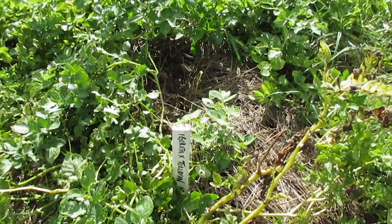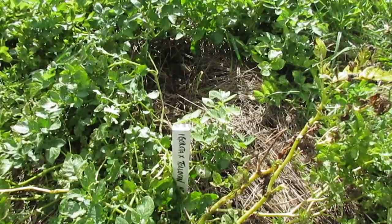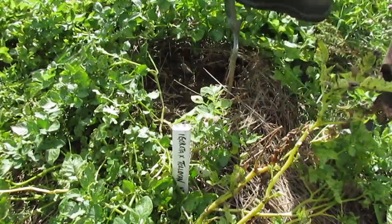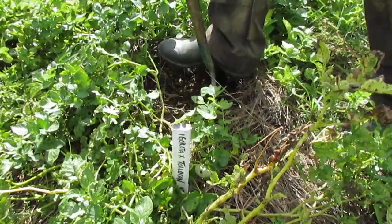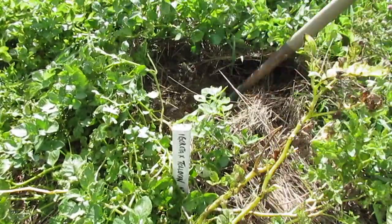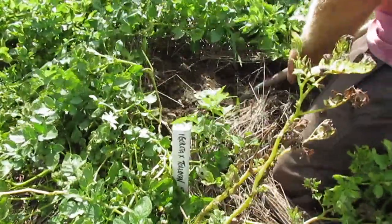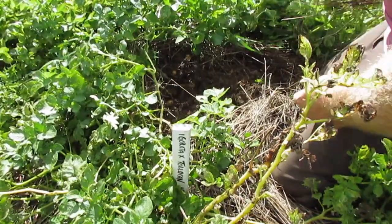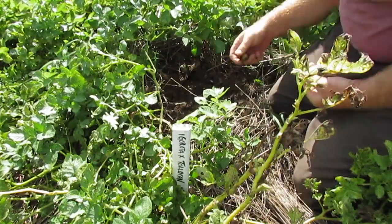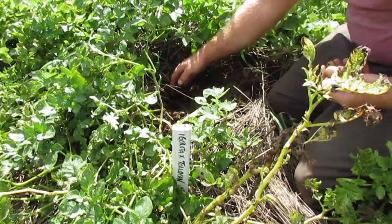Blight is actually native to Mexico, so a blight resistant potato from Mexico has got to be very, very blight resistant indeed. Let's just get started. I actually wouldn't be terribly shocked if these didn't amount to much.